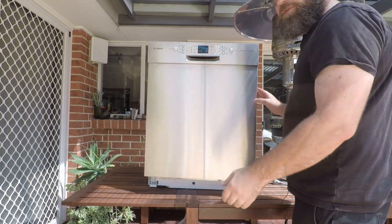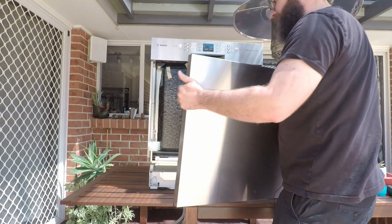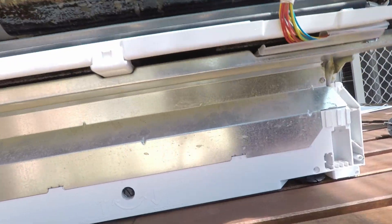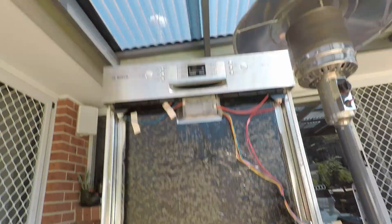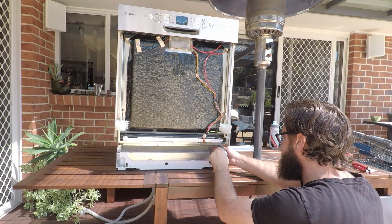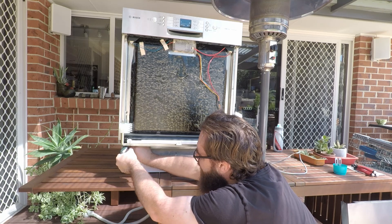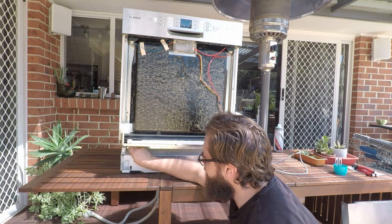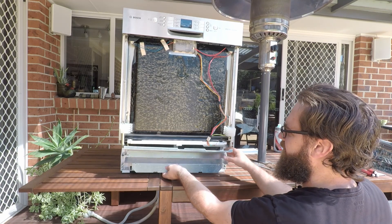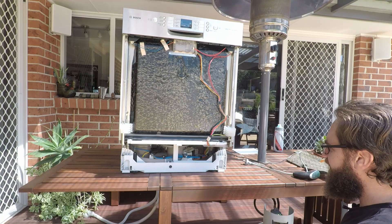Once they're out, close the door back up, grab around the bottom at the sides and just pull outwards. Now you'll have access to the screws at the bottom here — again they're Torx T15 bits. Remove those and then you can just pull this out. Just be careful because it is pretty sharp. Remove this sound deadening material and now you've got access underneath.